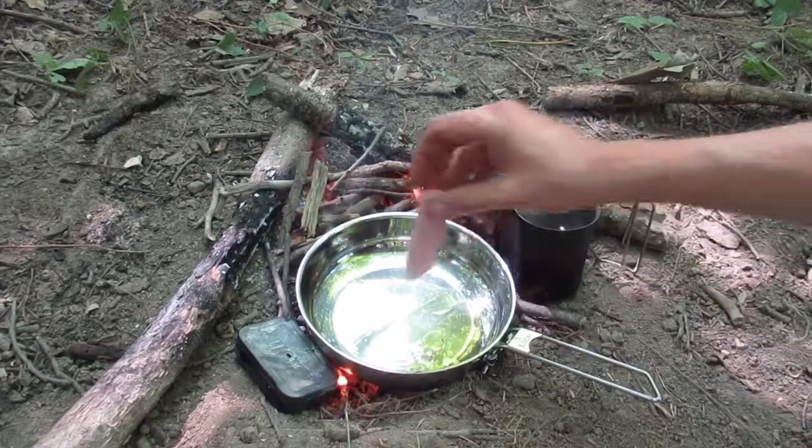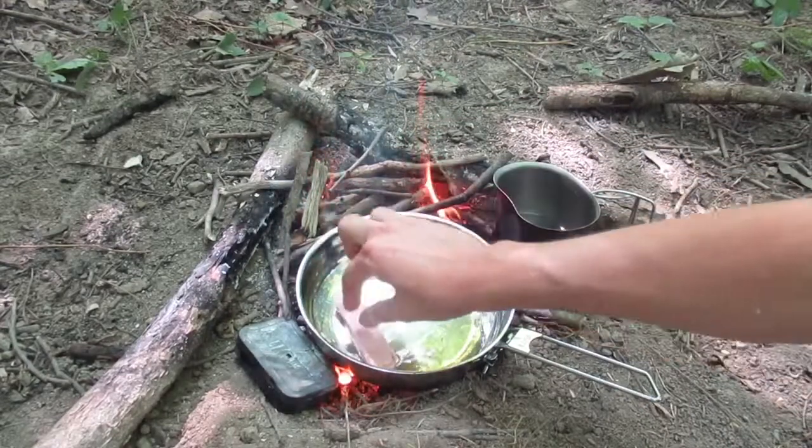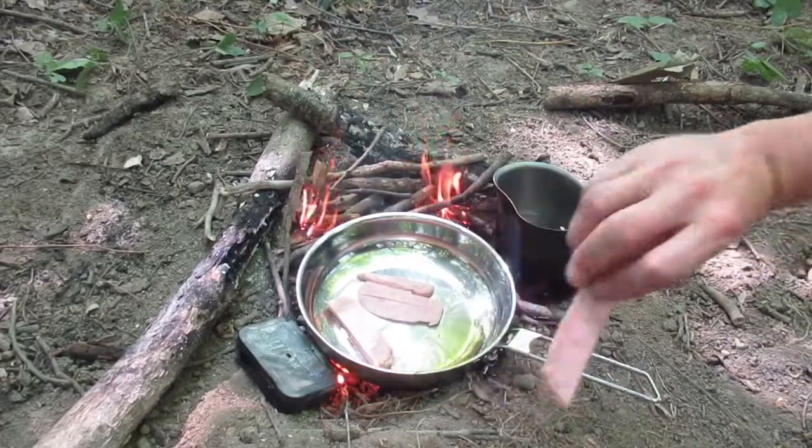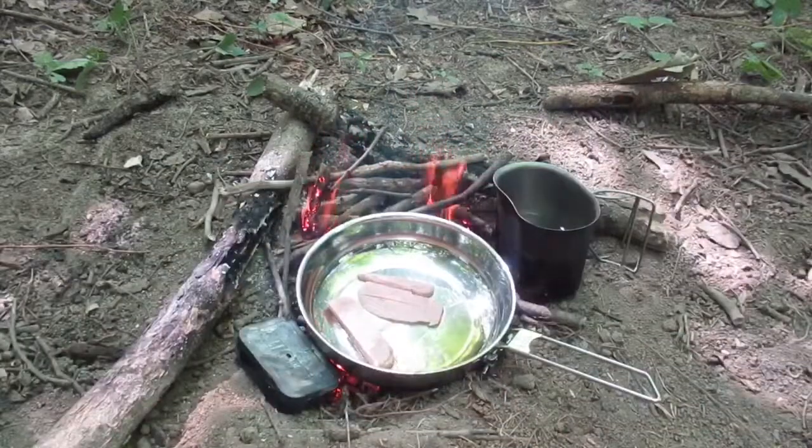I got my olive oil nice and hot, just going to drop that Spam in there. Oh yeah. There's a little piece there for the kitty — go ahead and eat that.